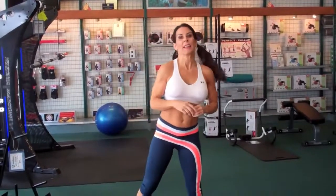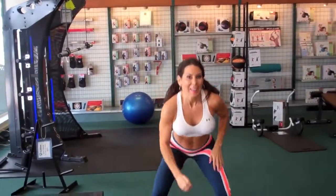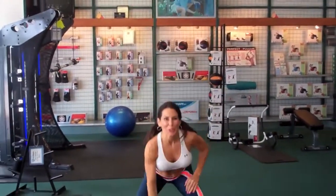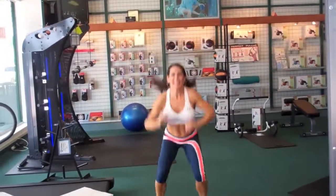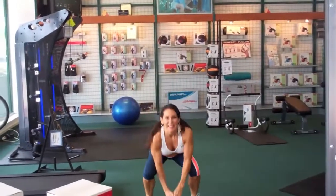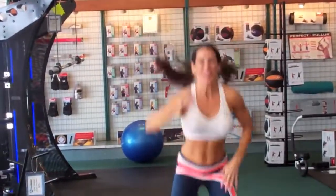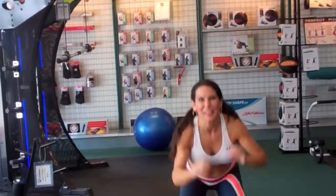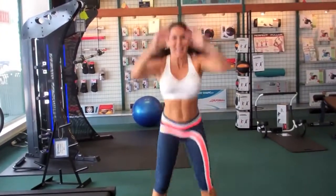Let's get ready for our jump squats. Adjust it if you need to — if it's just a little jump, that's fine; if it's a big jump, awesome. I like to touch the ground. Here we go — 20 jump squats, counting through all 20. I'm always challenging the cameraman! Come on — you got it — all the way to 20.